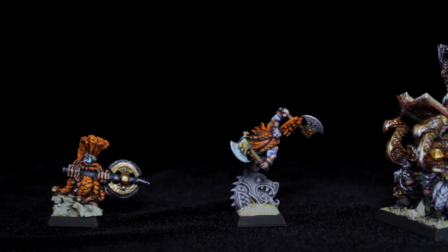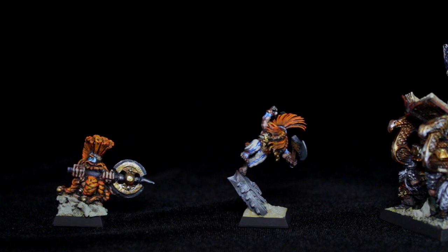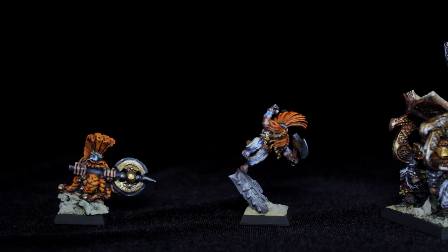You can kind of see it in these two slayers over here. The one on the left is one of the older sculpts — still awesome and cool — but the new one on the right just looks great. He's still a dwarf, still short and huge, but he's in this cool pose and it's just awesome looking. The fact that they put these little bits that you can put on the base just adds to the figure dramatically.